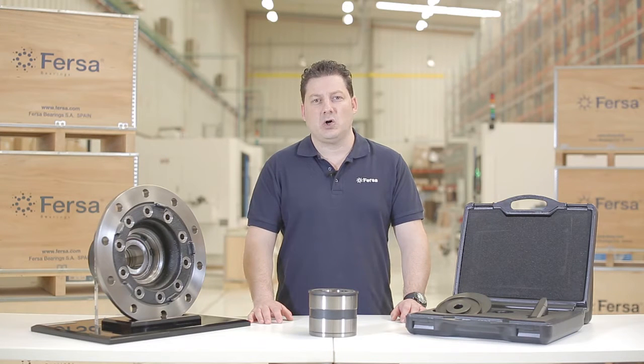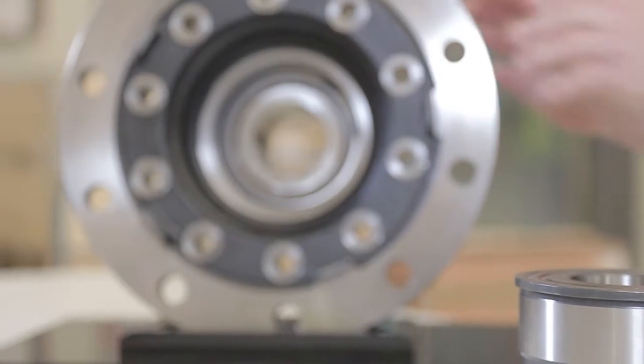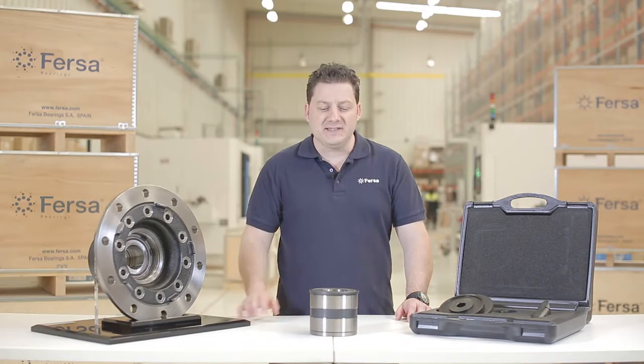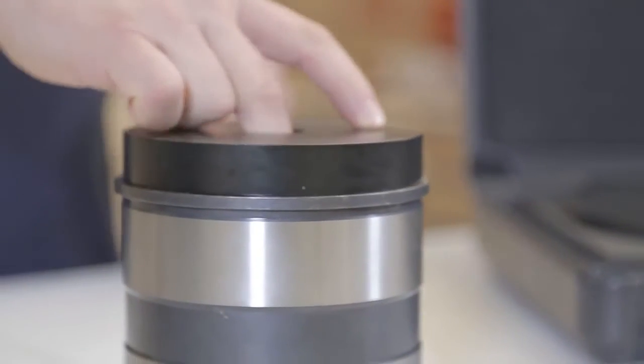Hello, I'm Carlos, one of FURSA's expert technicians. Today we will disassemble and assemble a wheel-end hub in housing like the one we have over here. For both operations, we will use our FURSA bearing toolkit.